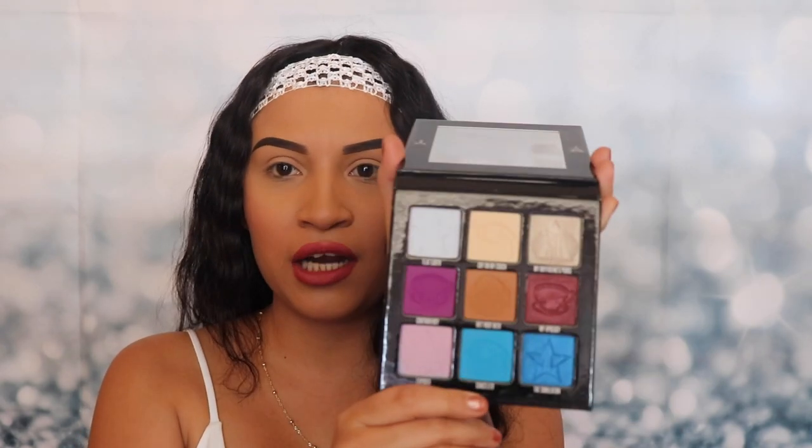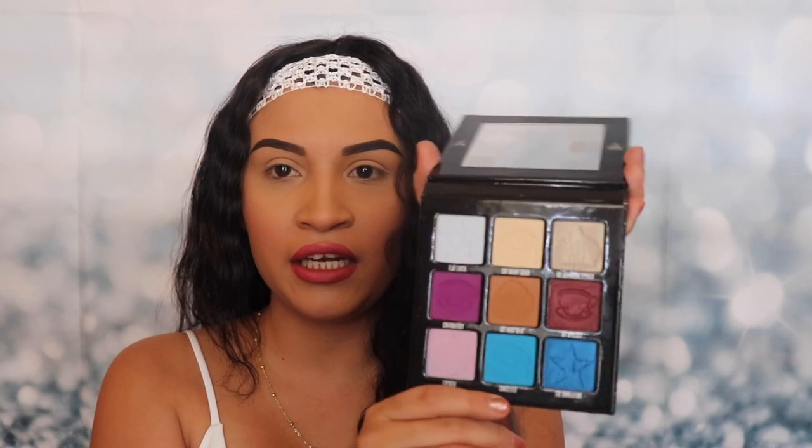This is what the palette looks like inside. It has a small mirror — perfect for when you're traveling. It's very small and you can put it in any bag.